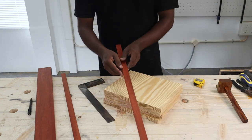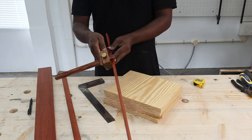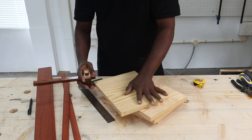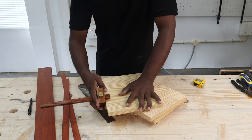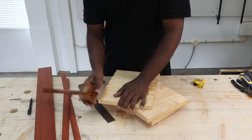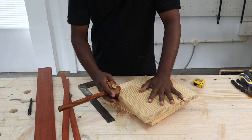We then marked the slot in the front edge of the pine wood for fitting the padauk lining inside. For this, we used a marking gauge to scribe the thickness of the padauk strip onto the front edge of the pine wood shelf pieces. We did the same for all four pine wood shelf pieces. Here's a quick tip: using a marking gauge is definitely more accurate than using a tape.